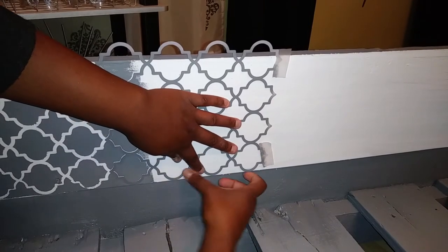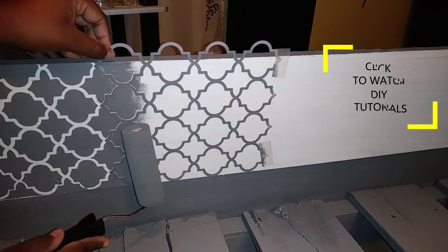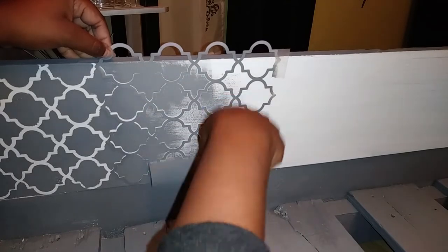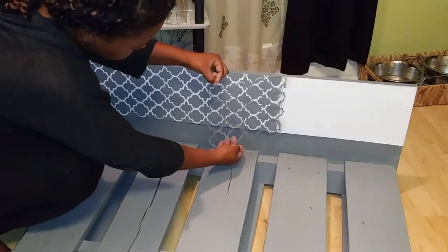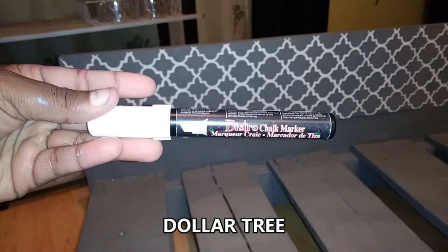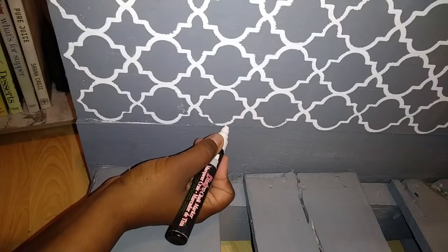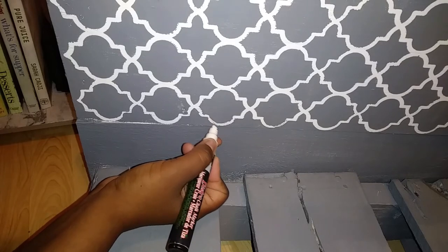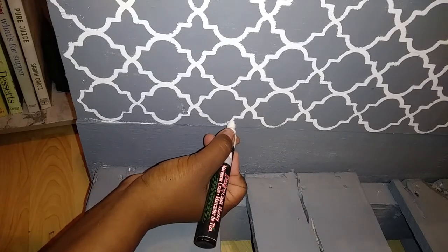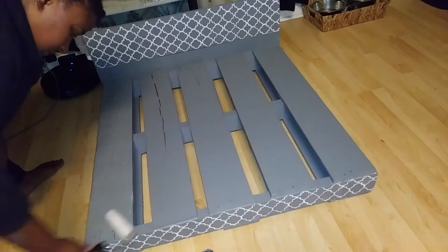For those of you that are new to my channel, I'm always doing a bunch of budget-friendly DIYs such as this one. Then I used this white chalk marker from Dollar Tree to go over any imperfections I made with the paint. And like always, I used my handy polycrylic to paint the entire pallet and seal the paint.